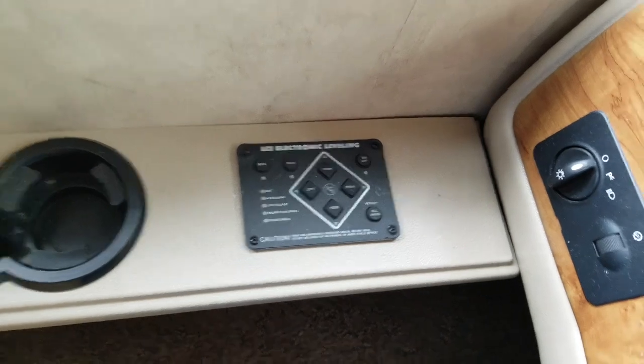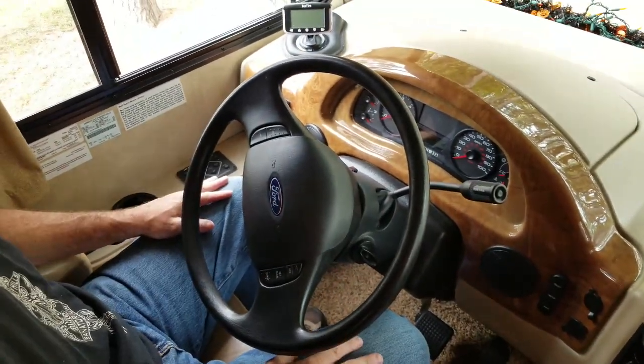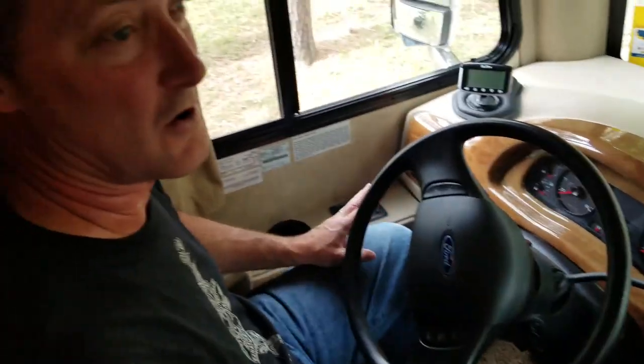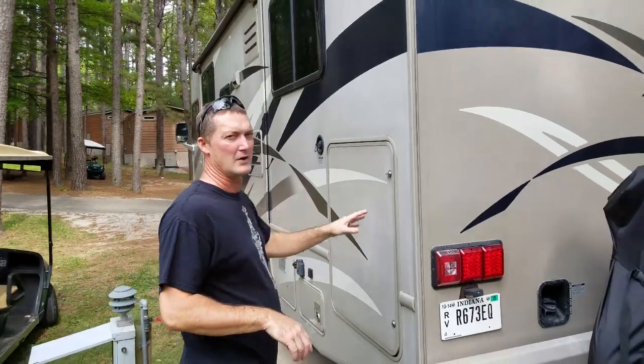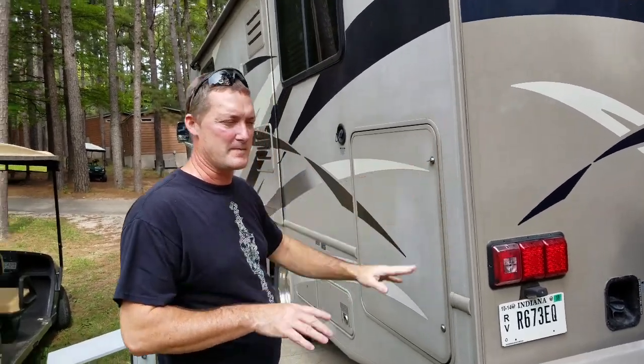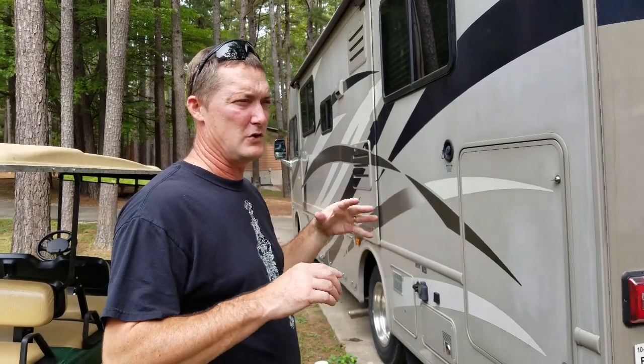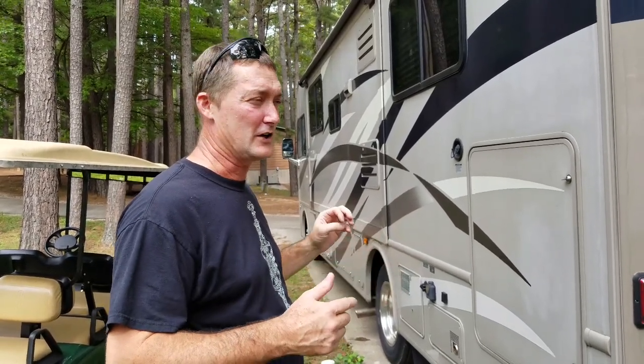I'm going to go ahead and turn the engine off, set the keys aside so we don't accidentally turn something on, and then we will commence hooking up our electric and water. When I get to the site, I like to go through with my keys and open up all the compartments. If there's an emergency and I need to get in there real quick, I want the doors open and unlocked. We'll come back later and lock the ones I don't need.